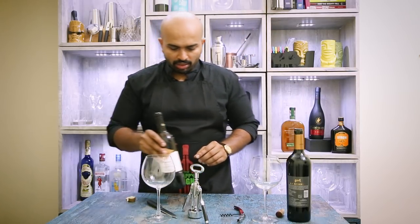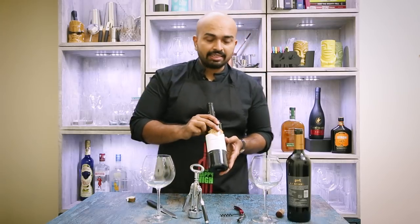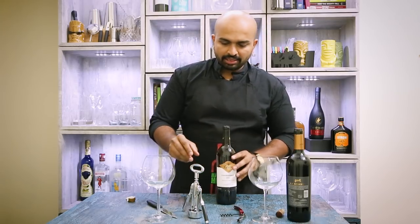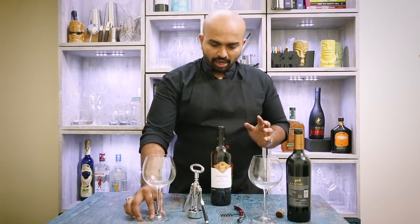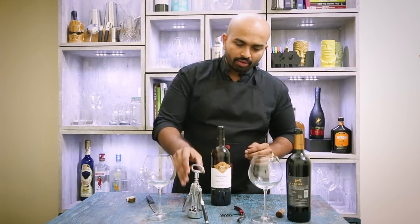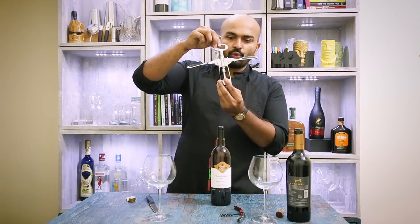The second one is a Rivello Chardonnay from 2016 — again a Nashik-based winery, Rivello, family owned. So how do you use an angel's wing opener?